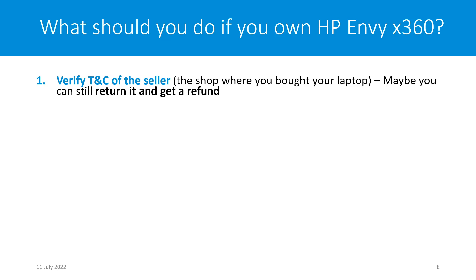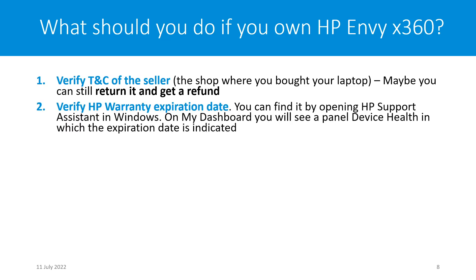Now, what should you do if you already own an HP MV X360? I think the best option is to verify the terms and conditions of the seller — the shop where you bought the laptop. Maybe you can still return it and get a refund; I think that's the best solution if you have that possibility. The second point: verify the HP warranty expiration date. You can do this by opening HP Support Assistant in Windows — on the dashboard you will see a panel showing the device warranty expiration date.